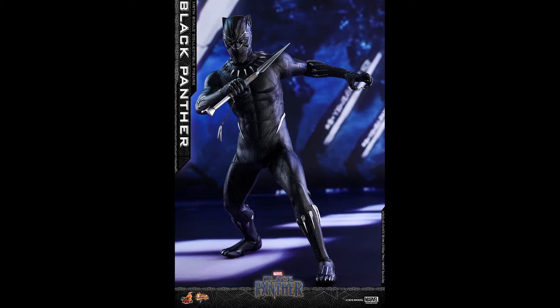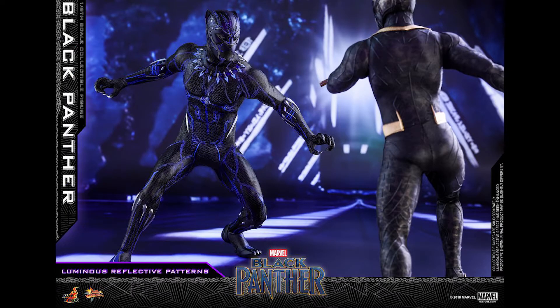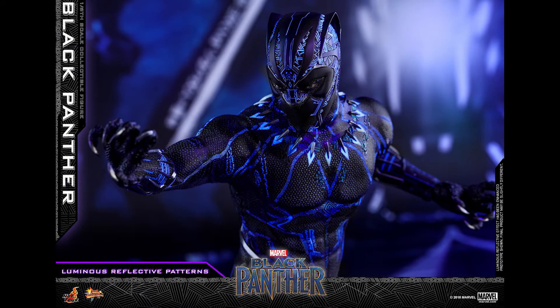I've been wanting a Black Panther since Civil War but I kind of held off because what they offered in Civil War was pretty bare bones. I really only wanted the T'Challa head sculpt, and boy did we get more than that.